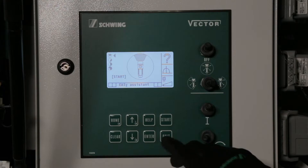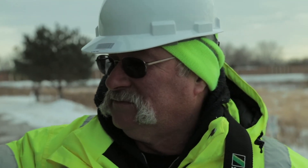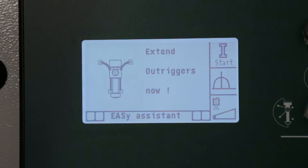We have selected EZ front for this video presentation. Select the appropriate EZ configuration for your job site. The system will detect the selected configuration and display instructions for the next step. Confirm your selection by pressing the Start button. The display shows the selected working range and the required outrigger configuration.